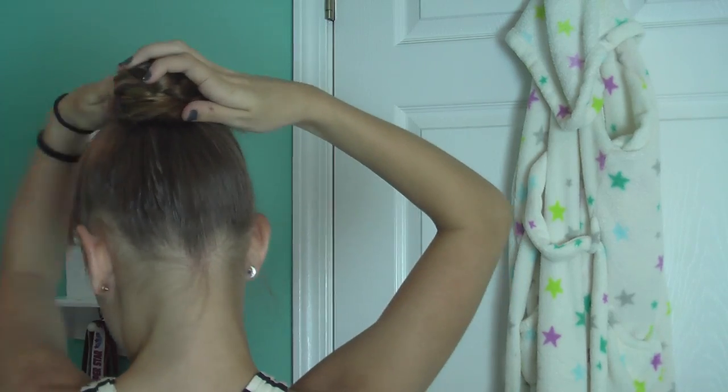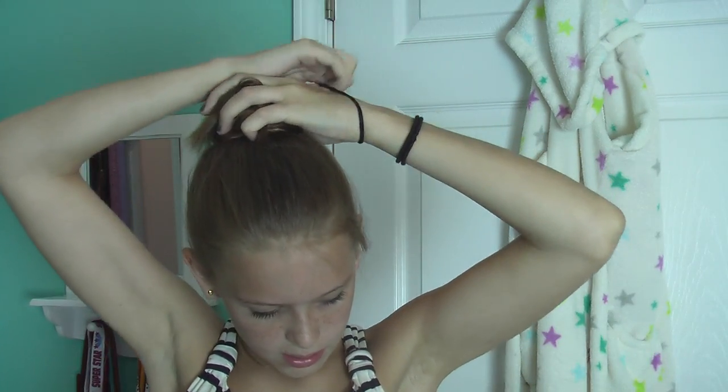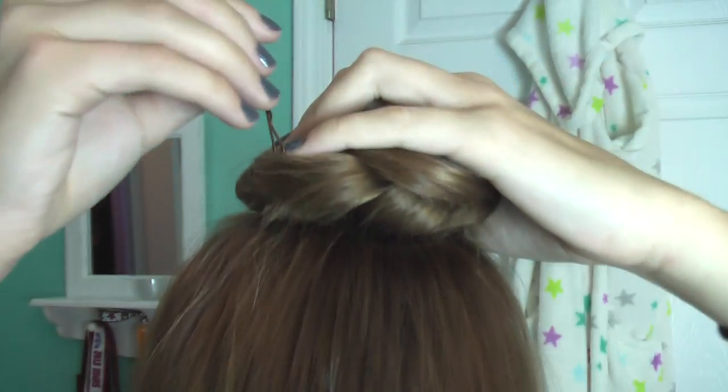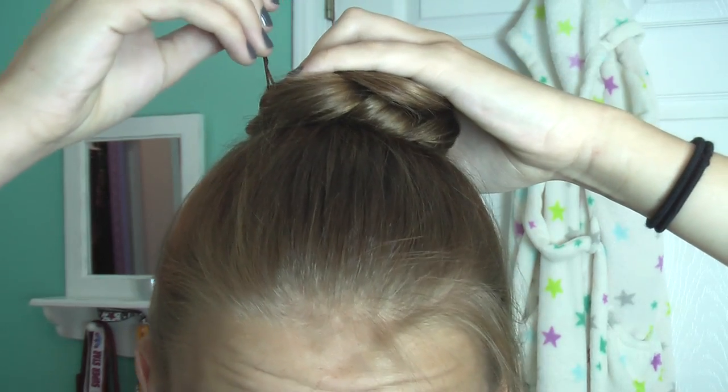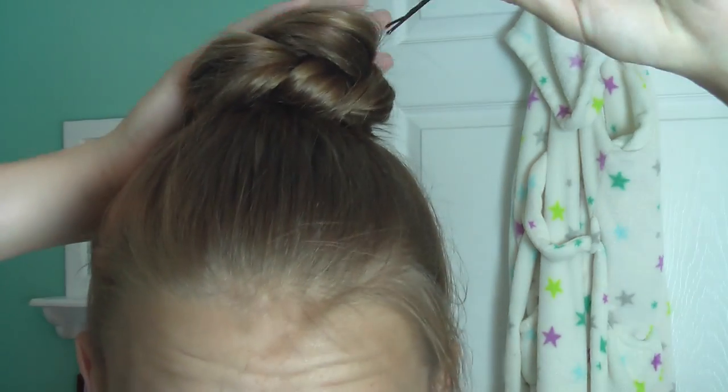Once you've finished braiding your hair, you take the braid and wrap it around itself like you did earlier, and then tuck under all the pieces that are not braided, and tie it off with a ponytail holder. Then you can take bobby pins if you'd like, which I usually do. You take it down into the hair and then push it in — it just grabs more hair and it's stronger.